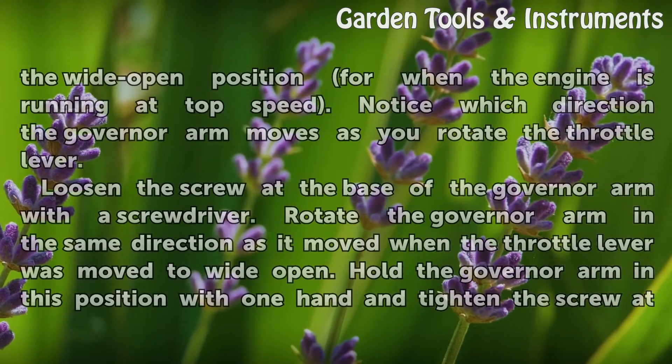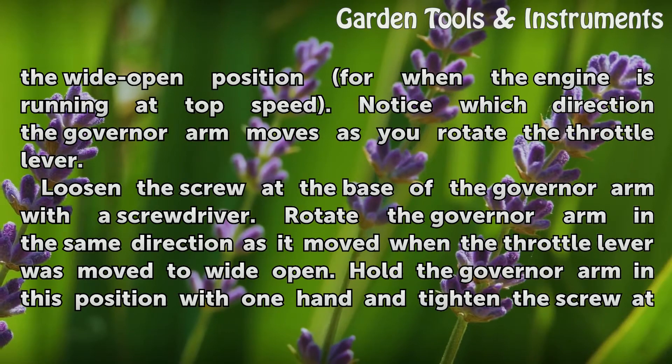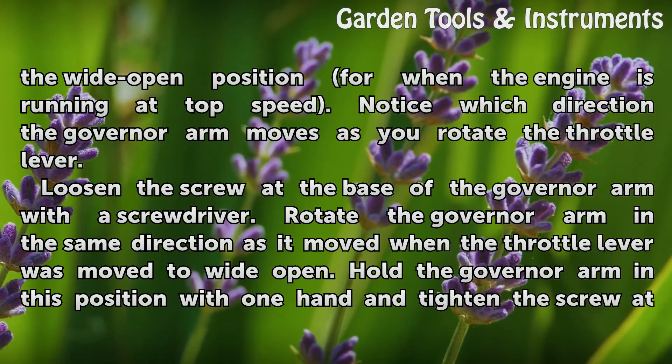Rotate the throttle lever so that the throttle is in the wide open position for when the engine is running at top speed. Notice which direction the governor arm moves as you rotate the throttle lever.